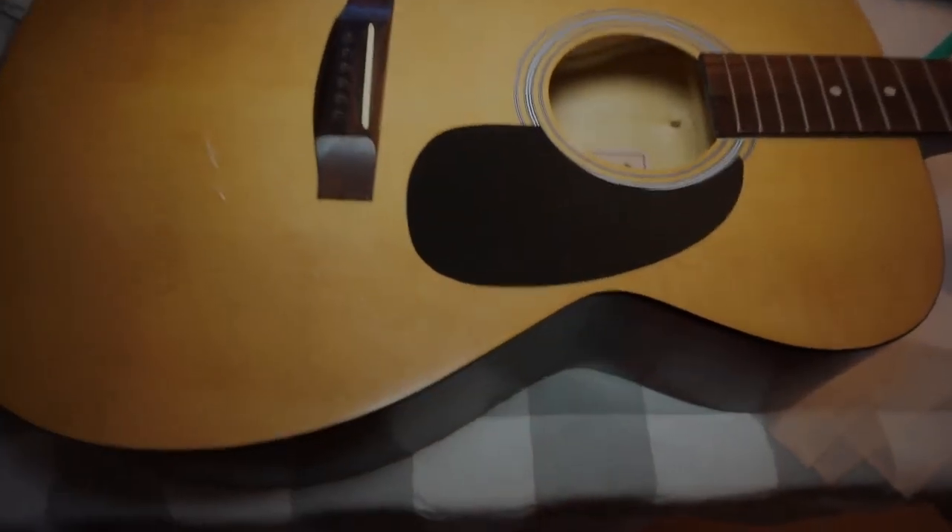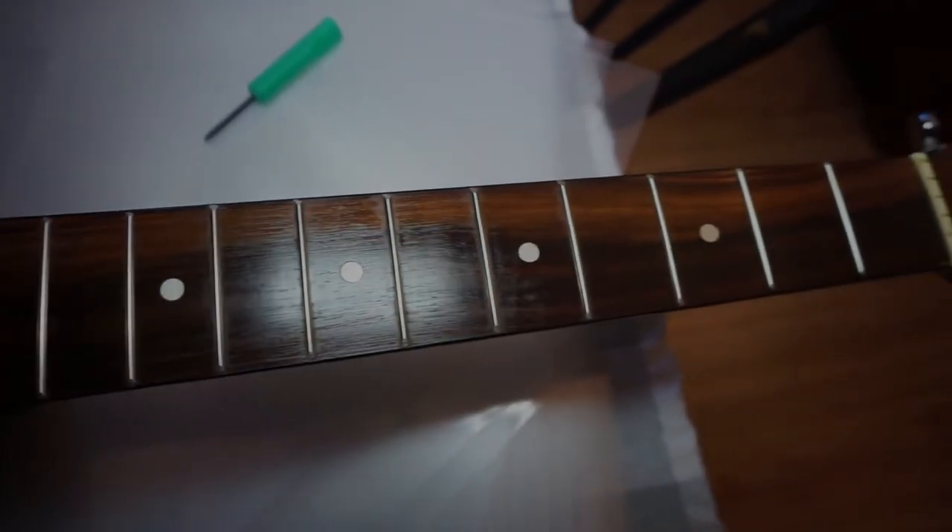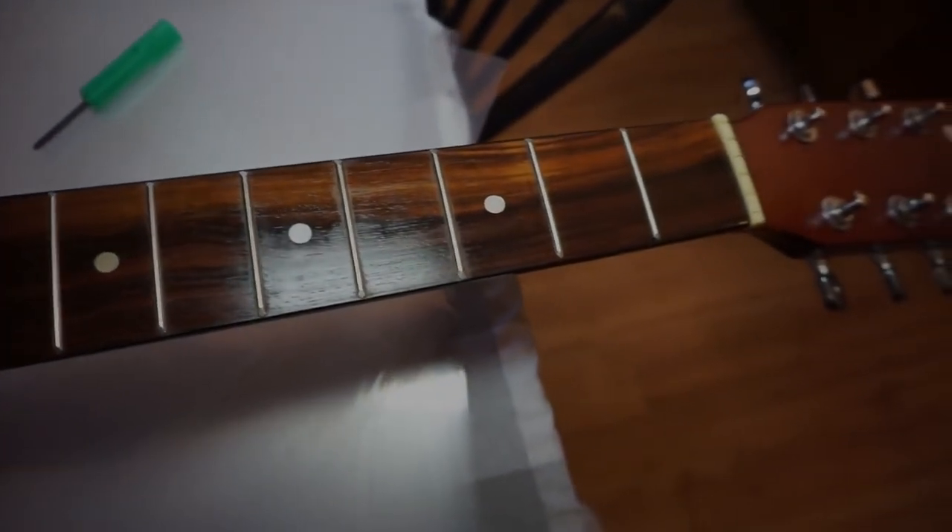Let's take another look at our Bradley guitar — shiny frets and a clean and treated fretboard. Looking good.